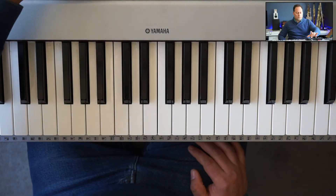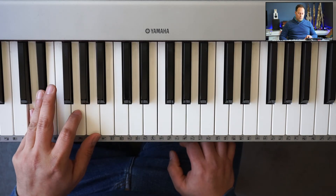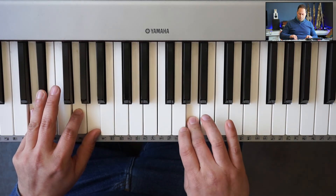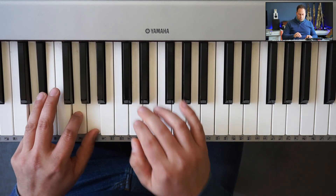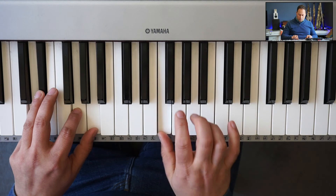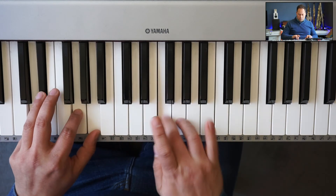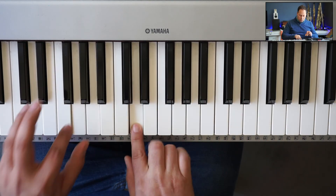Really cool sound. Let me play around with it a little bit so you hear what it sounds like. In my left hand, I'm going to play a shell of one, flat two, four, five. And I'm going to start with Phrygian and then go into Phrygian sharp six. So it's a nice way to evolve your Phrygian — if you run out of stuff for Phrygian, you can use Phrygian sharp six to develop a little further.